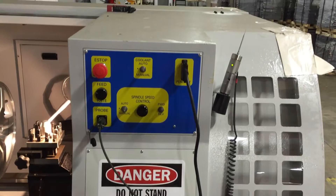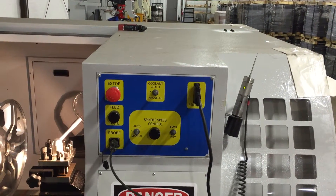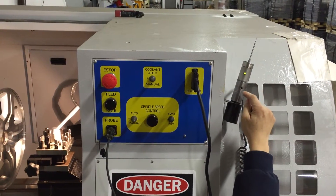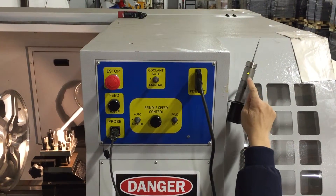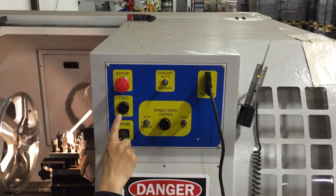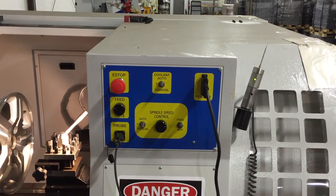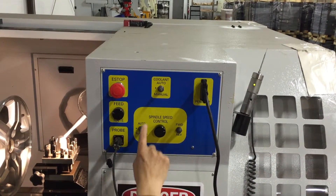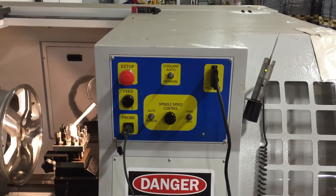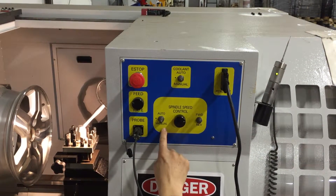Now let's continue to see what else is on the operator's panel. We have a probe set in a pocket with a green light on. Then we have a feed rate control knob to control the feed rate when you're cutting the rim. In the middle we have a spindle speed control panel, and on the left it says auto or manual.